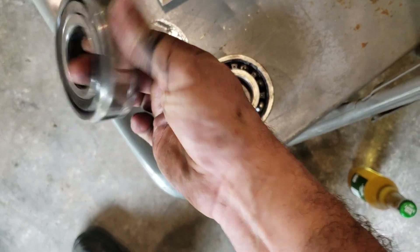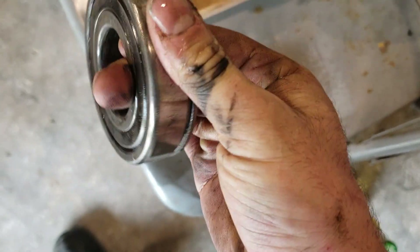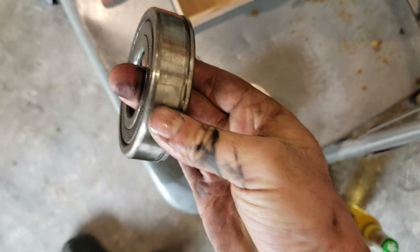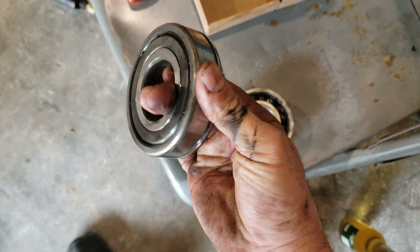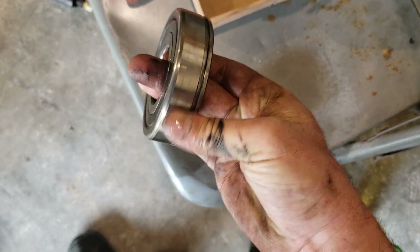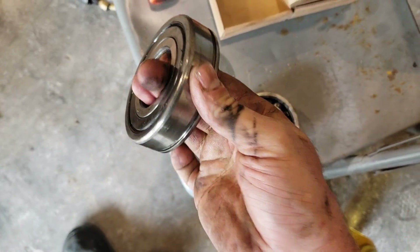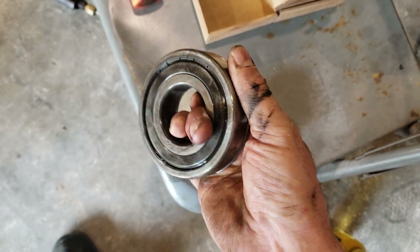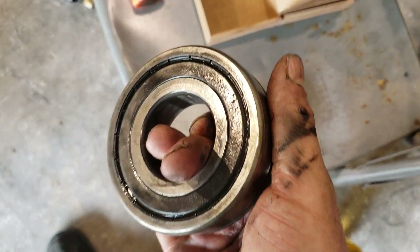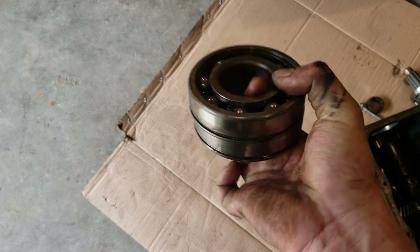These bearings have only got like 30-some odd thousand miles on them, but listen to that. To really check a bearing you have to put a radial load on it — pushing sideways while you're rolling it. If you just spin it, it can sound gritty but not necessarily be bad. Put a load on it and then you can feel it — and that is actually really bad. Adios, junkos.